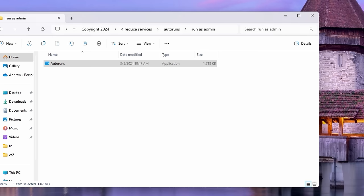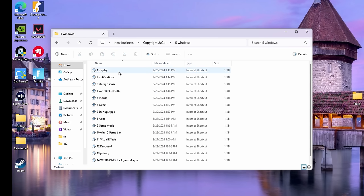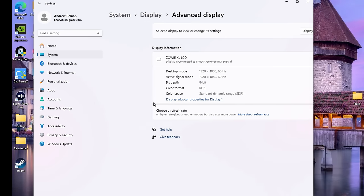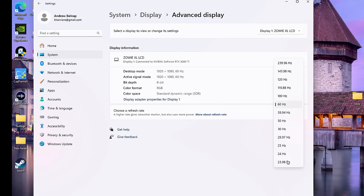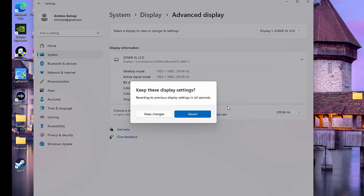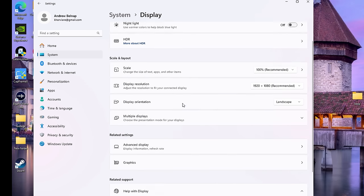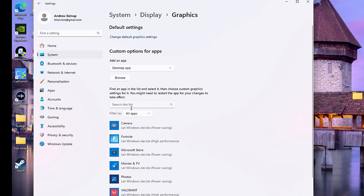Back at this page we have all Windows Settings. First up is Display — scroll down and make sure your refresh rate is at the highest. Your screen might go back for a second if you aren't at the highest — it'll say Keep Changes or Revert, and we want to Keep. Then going back to Display.